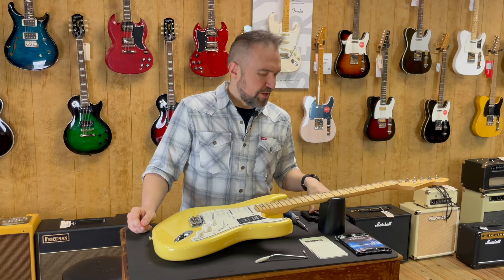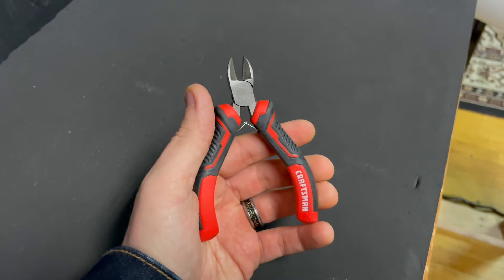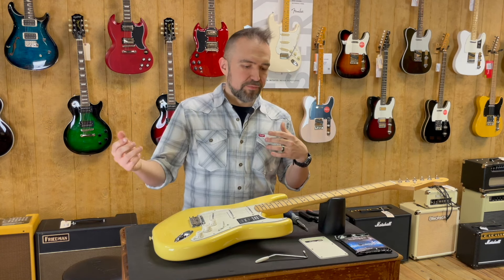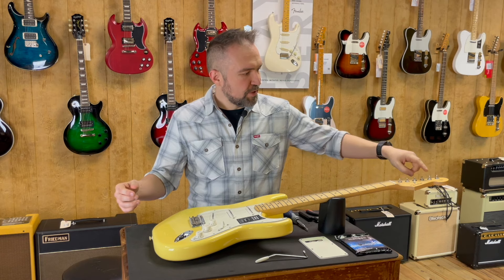And of course last but not least you will need a wire cutter, string snipper, whatever you want to call it. You can find these at your local hardware store, guitar kits, so on and so forth — just anything you can use to cut the tips of your strings off.